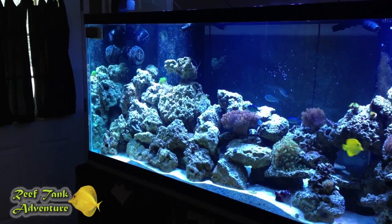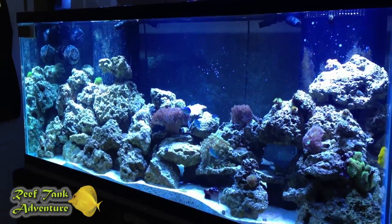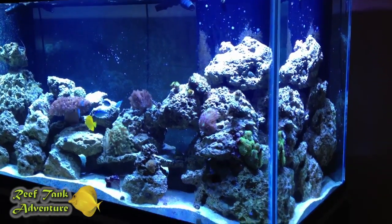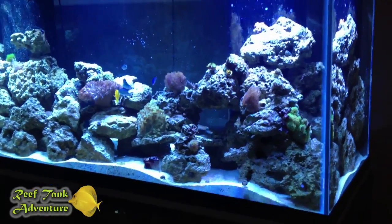So why do this video? The reason is because yesterday I had a little bit of an aquarium emergency, which is never a good thing to have in the evening and definitely put a damper on my evening plans. What happened was I had unplugged the sump pump and then plugged it back in and it didn't come on.